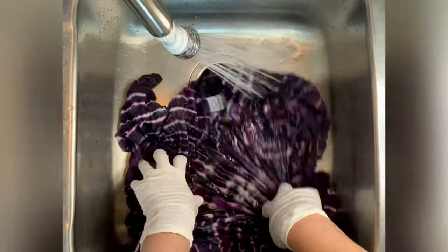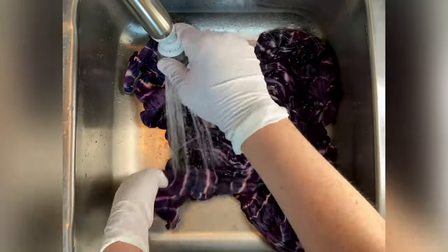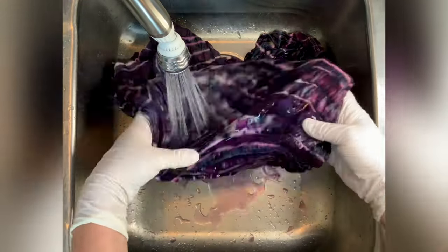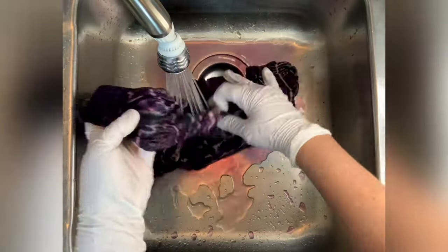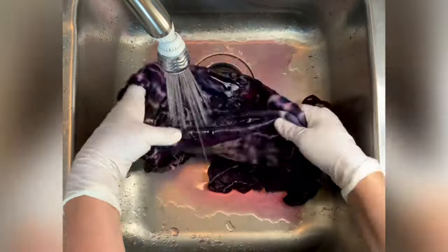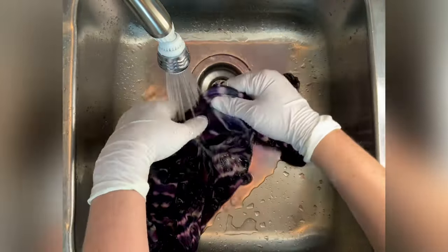From here I take it to the washing machine and I like to do hot water cycles using Kuralon. Kuralon is a professional textile detergent. Then I like to do a final hot water cycle using Millsoft, which is a professional fabric softener. I have links for both of these products and everything else I use for tie-dye down below in the description box.